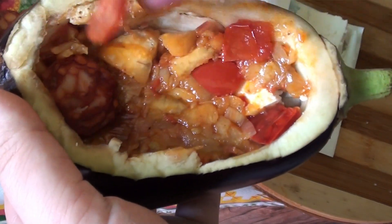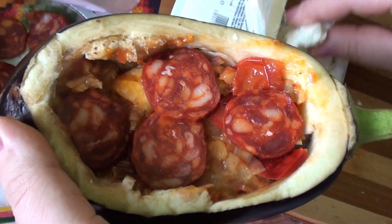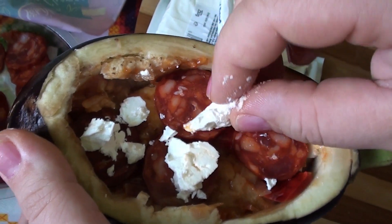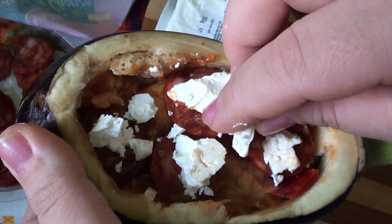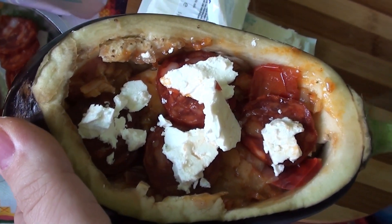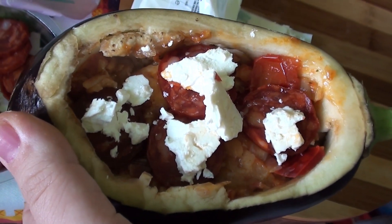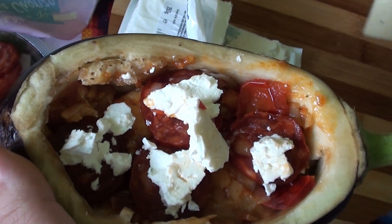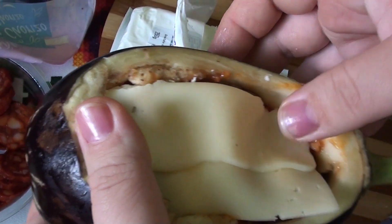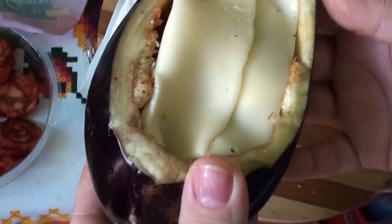Hai să adăugăm puțin cârnați. Ce se cheamă rețeta asta? Nu-i inventată de mine. Cașcaval nu pui? - Ba da, cașcaval! Punem cașcaval, o cașcavalos. Și la cuptor. Bun, așa facem și cu următoarea.